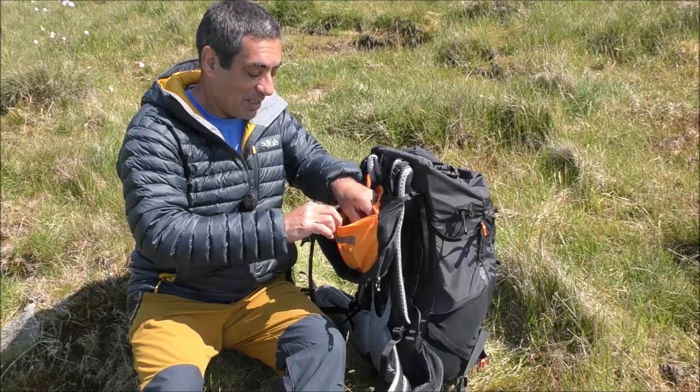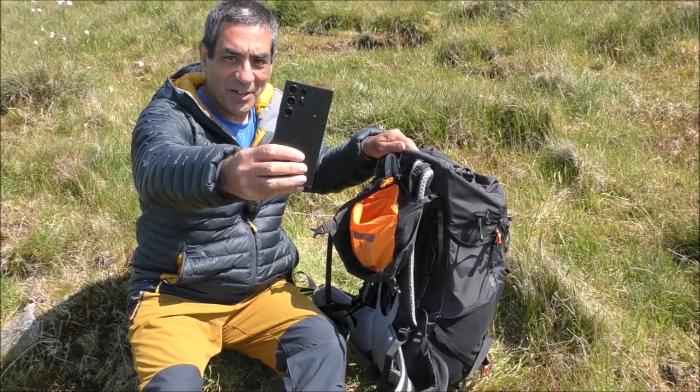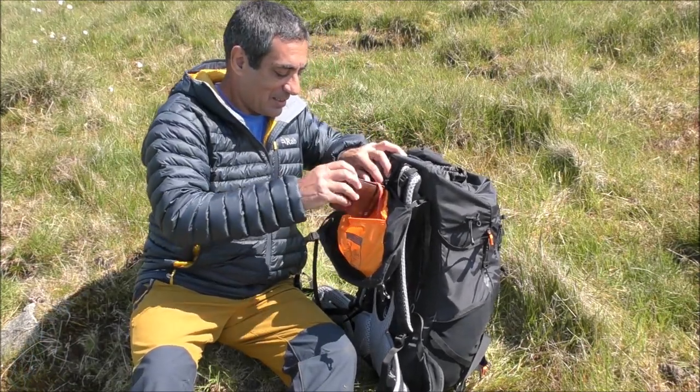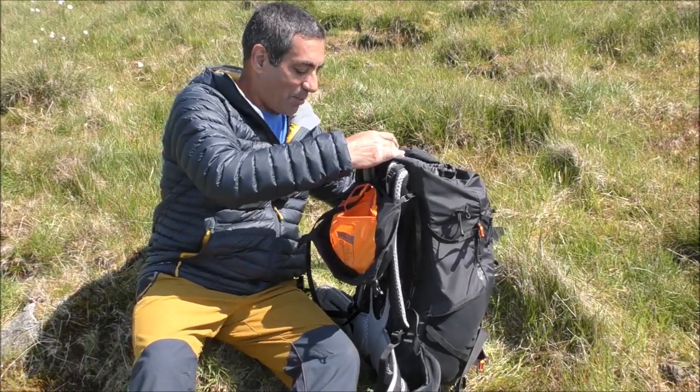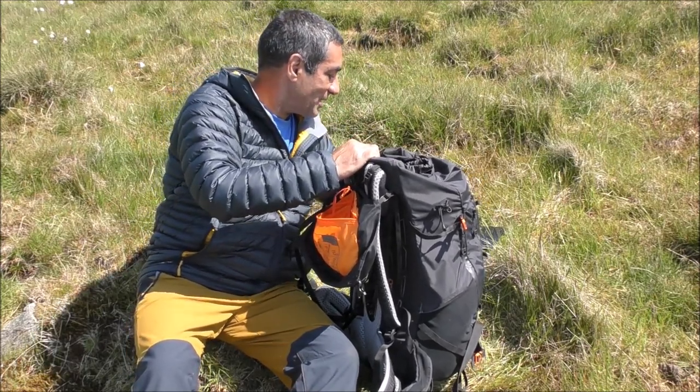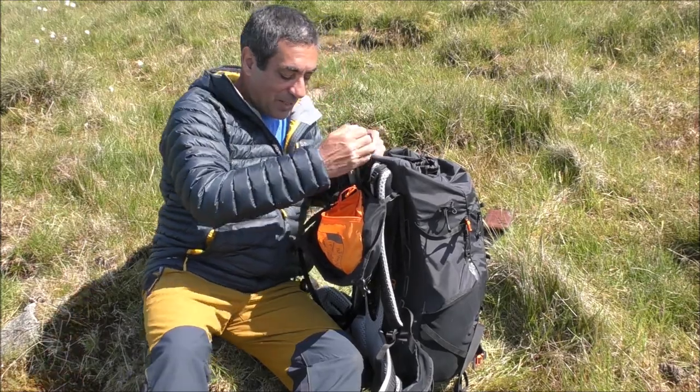First things first — my personal gear. I've got a mobile phone, my wallet, and my car keys. I better not lose all this stuff — there's my car keys and my wallet.